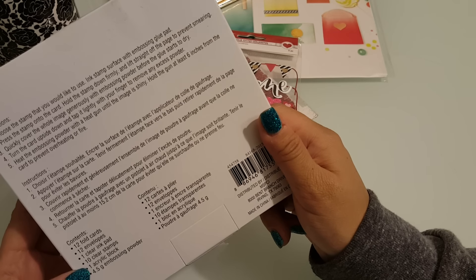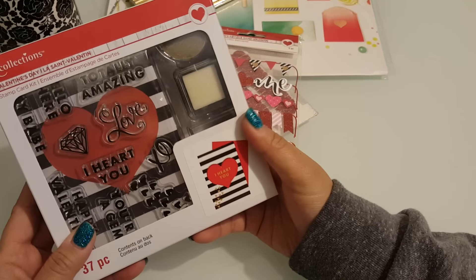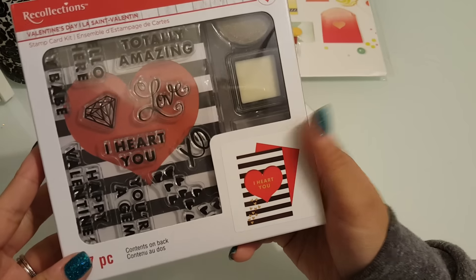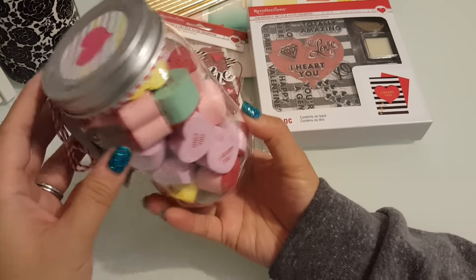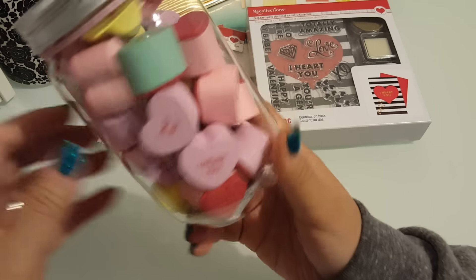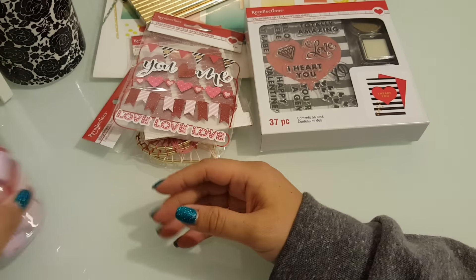There are 10 clear stamps, an acrylic block, and embossing powder. I thought this was a really, really good deal — look at how cute the little sentiments are. I want to go back and get more. And then I got these wood stamps, 50% off — they're like the heart candy words. So I picked that up.